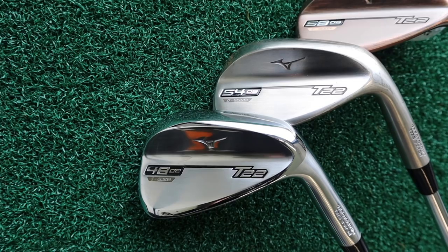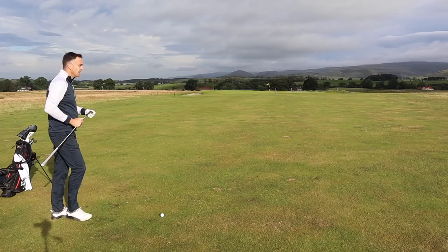We're going to put them through the paces. The new Mizuno T22 — new wedges that look absolutely fantastic, as they always do from Mizuno. Loads of tech to talk about. We're going to hit off some turf, different lofts, and see how it feels off the club face and how the ball reacts from the greens.